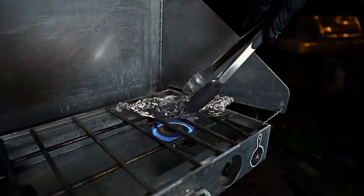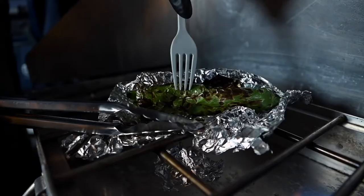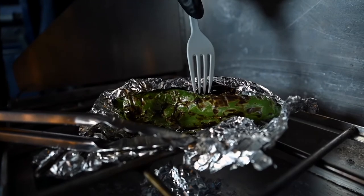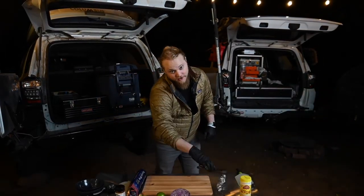Roast over a medium flame, turning constantly for about five minutes. You'll know when they're done because the peppers will soften, but you can always take a peek inside the foil to see how they're doing. We're looking for a nice blistering of the skin like this. The chilies are going to take a minute to cool down, so go ahead and put those aside and we can get started making our guacamole.